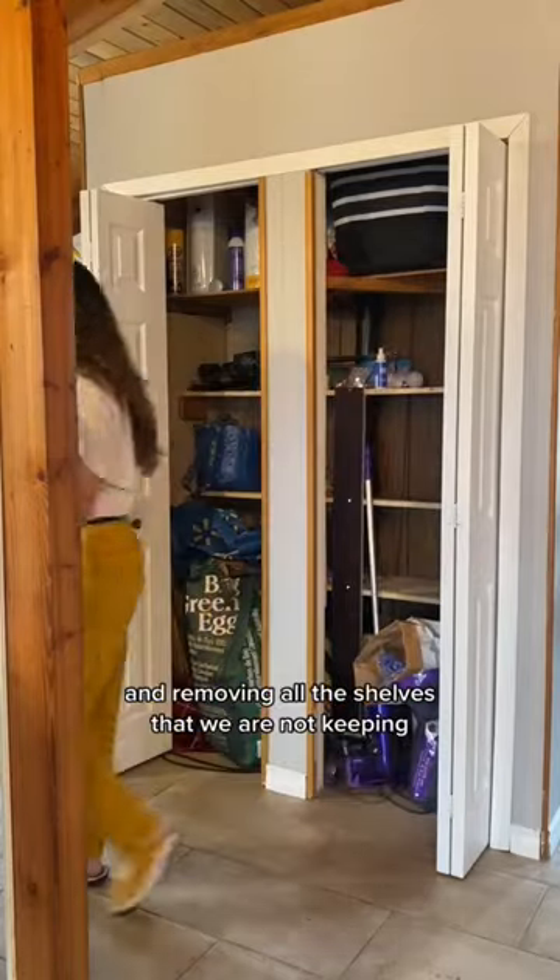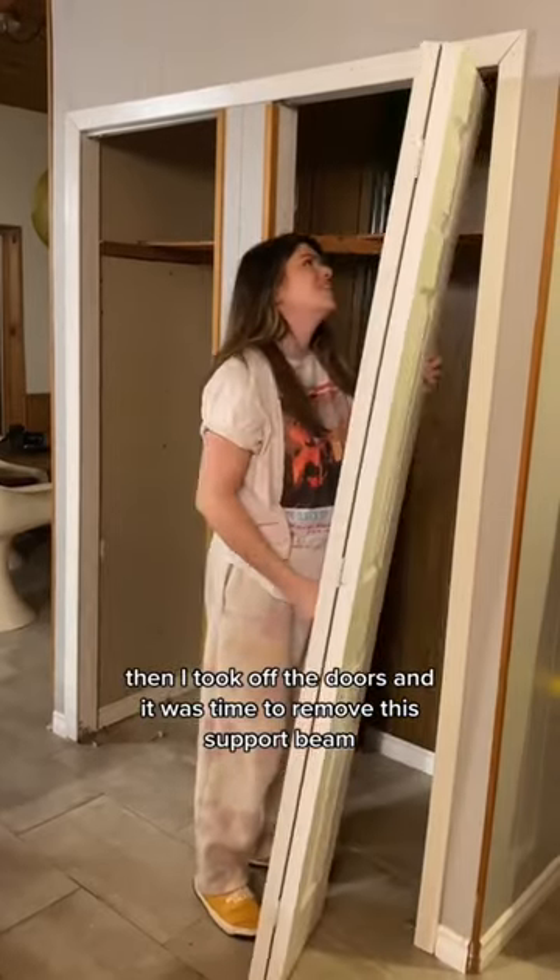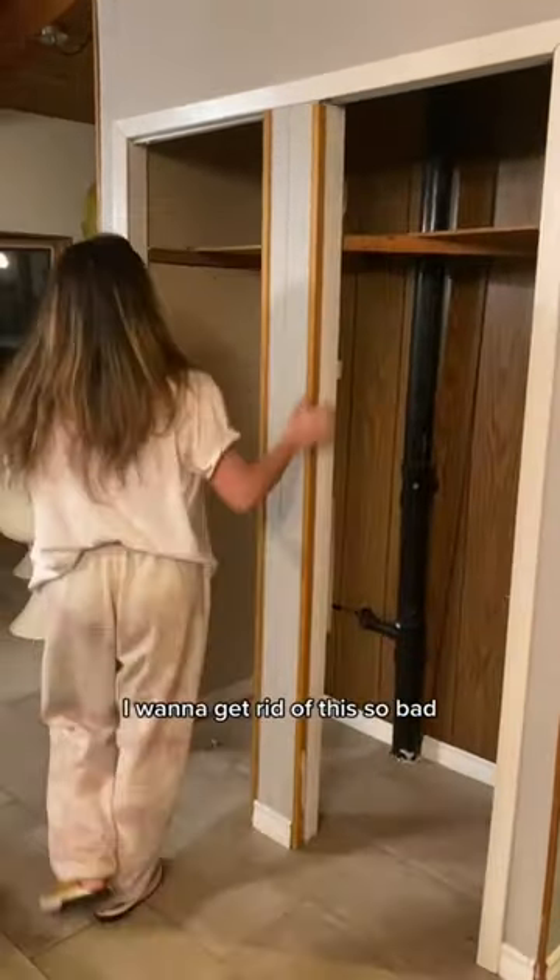First up was clearing out the pantry and removing all the shelves that we are not keeping. Then I took off the doors and it was time to remove this support beam. I want to get rid of this so bad.